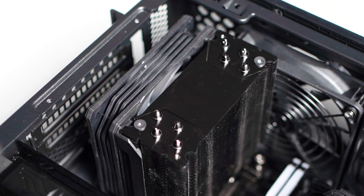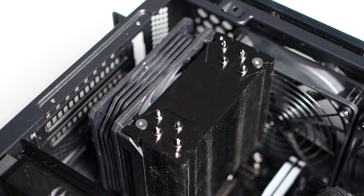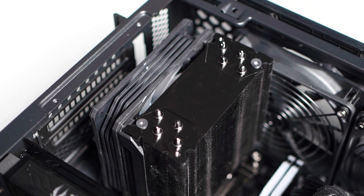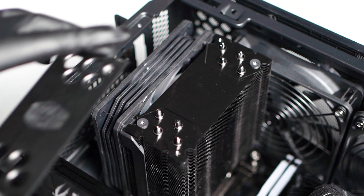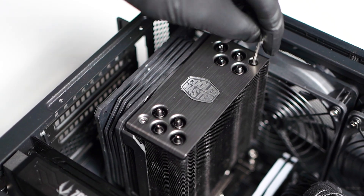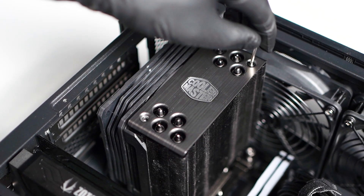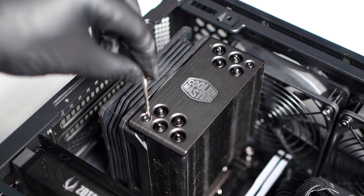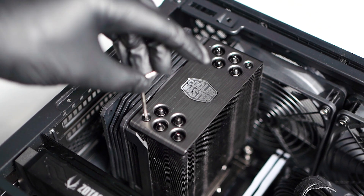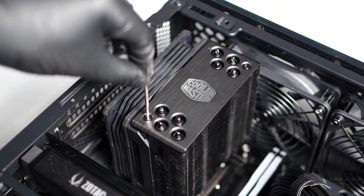Once you remove the plate and the heatsink covers, the process is basically done. You instantly get a two-and-a-half millimeter height reduction just by doing this. Personally, I opted to reinstall the front plate with the Cooler Master logo on, just because it looked better with a brushed metal finish. Once you reattach both hex nuts, you can then install the tempered glass and it will fit just fine.